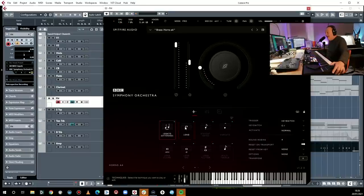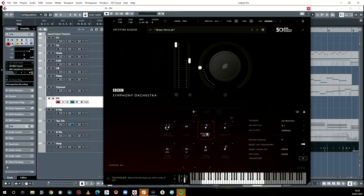I know quite a lot of you would really prefer to avoid changing articulation if you possibly can, and this patch definitely makes it easier not to do that. However, I would encourage you — if you want it to sound great, you've got to use all these articulations they give you.